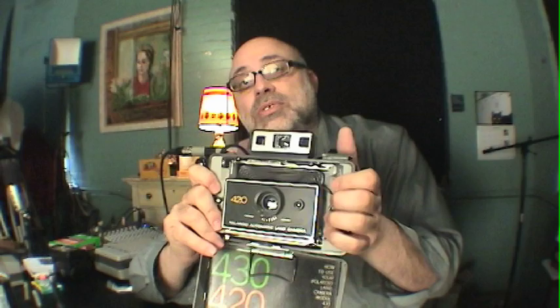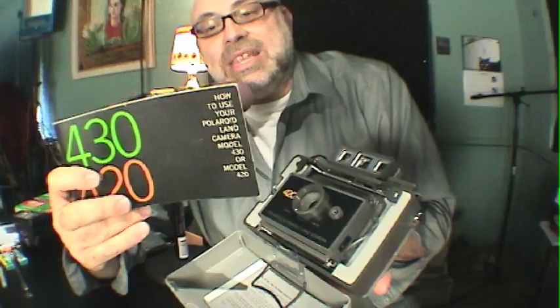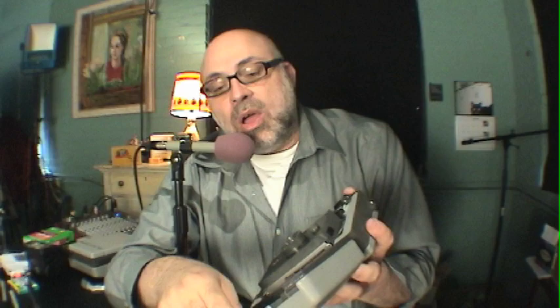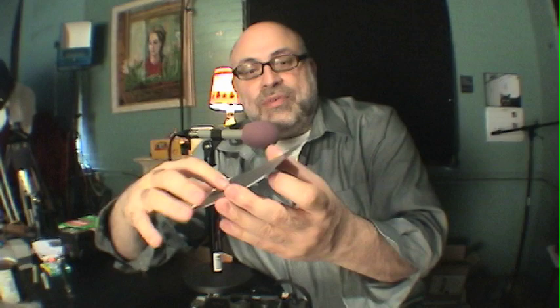I thought it'd be important to feature this camera in the Film Photography Store so you could own one. When you open up your camera, the first thing you'll see is you get a book — pretty much standard with every pack camera. You get the full book with the 1970s expression on the back by Polaroid: 'Please don't litter the landscape.' These cameras also come with what's known as the cold clip. A cold clip is something that if you're shooting Polaroid pack film and it's very cold outside, you simply put your film before you peel it into the cold clip and stick it under your armpit.